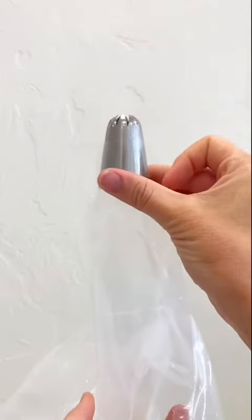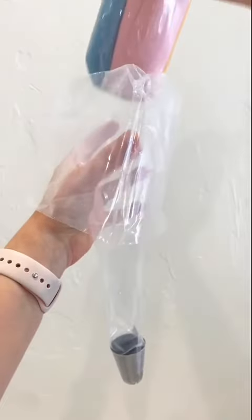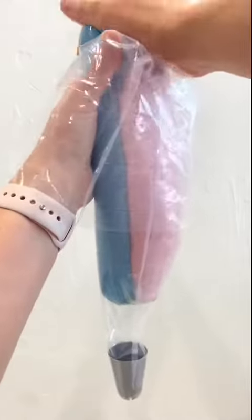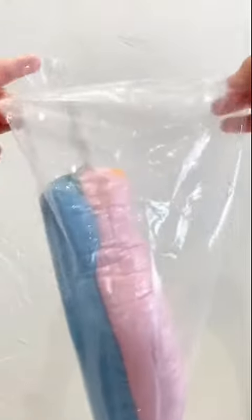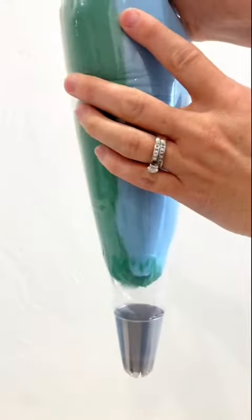You also get to see my really sad fingernail situation — I'm super embarrassed, you guys. So I always fold over my piping bags; that way after you add the buttercream you can just flip the top up and it's nice and clean.